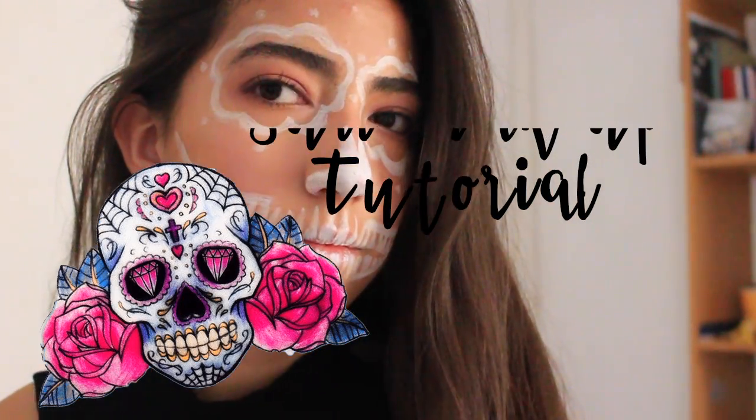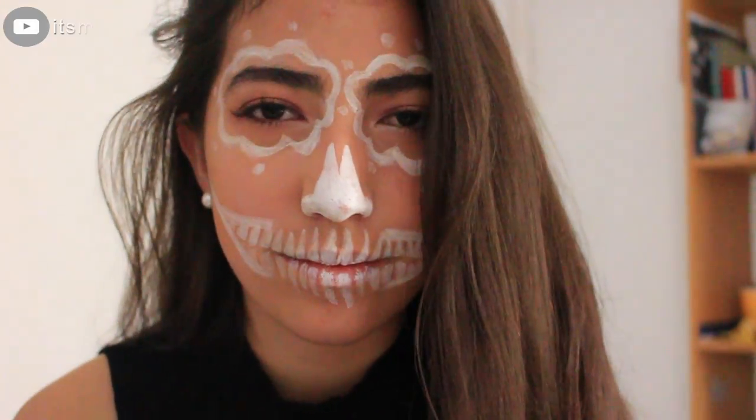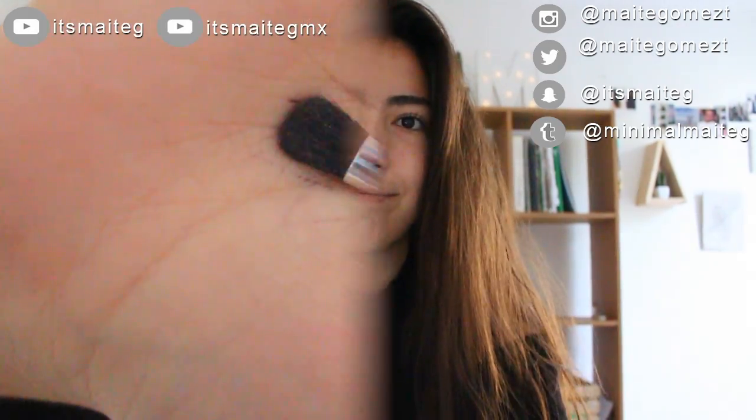Hey guys, what is up! My name is Vete and today I'm gonna be showing you skull makeup tutorials that I totally loved and are great for Halloween, so keep on watching.